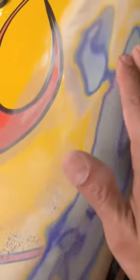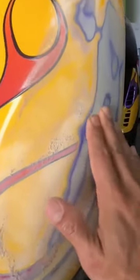The key is not to gouge it too much with your sandpaper, or else you're going to end up with little waves in the actual plastic. You want to feather out as much as you can.